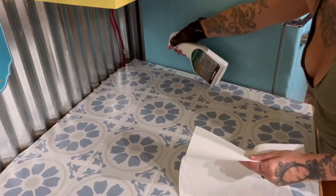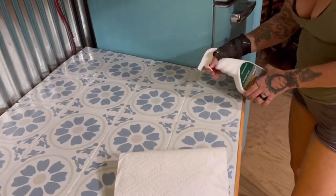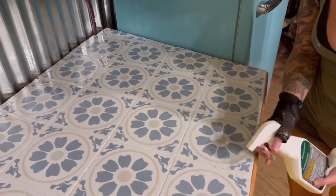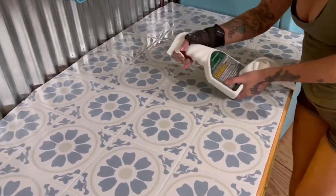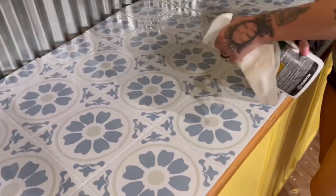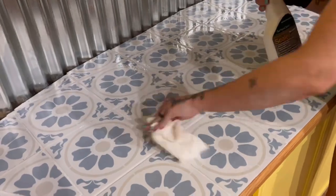After this I went in with my grout sealer, which makes it waterproof. You just spray it into your grout lines, let it soak for about five minutes, then wipe it off and do it again. The bottle said to do it twice but I did it three times. Then I came in after letting it dry with some soapy water, washed it, and tested it — it was waterproof, we were good to go.